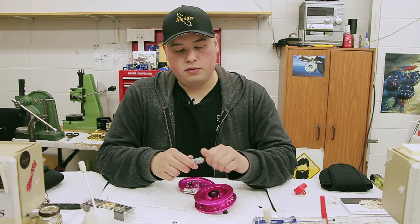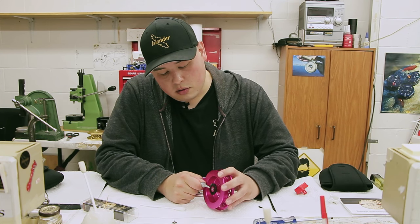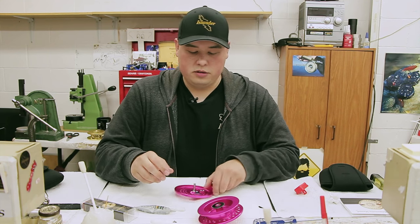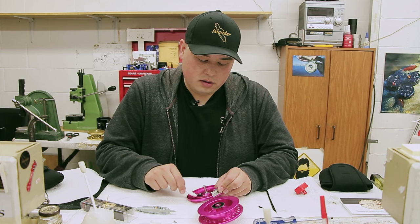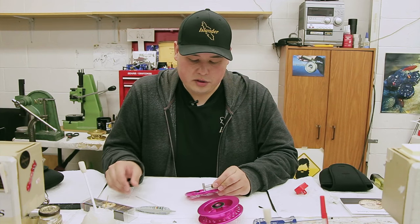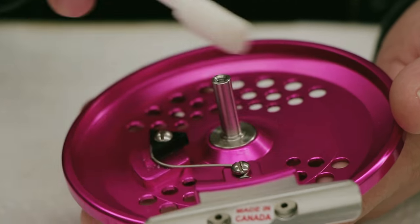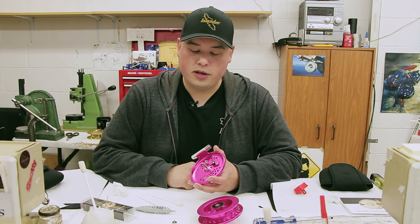Hit that gear with new grease — just go all the way around. This is the frame; get rid of the little bit of grease that will come here, and get rid of all that old stuff. Click it around to see if there are any problems. Get rid of all the old oil. No grease goes on the spindle — only oil. Only oil goes on the spindle; no grease, and no grease on the bearings either.